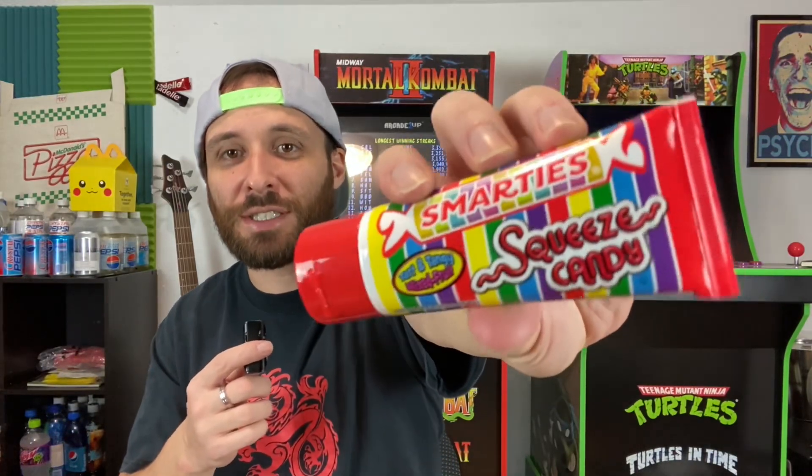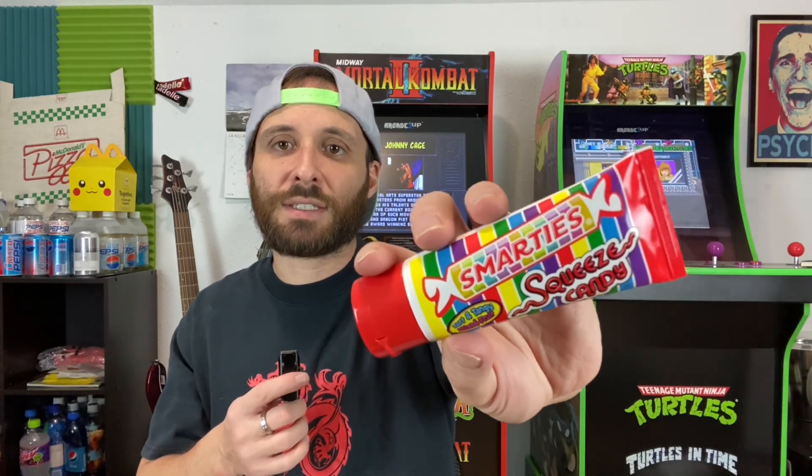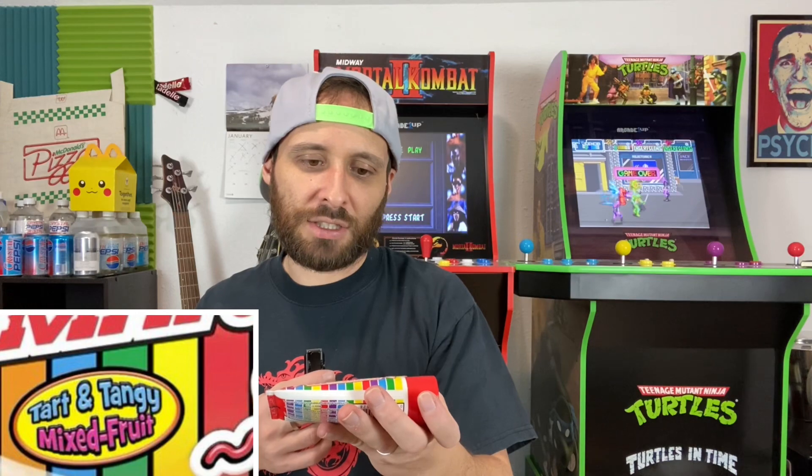Today we are trying Smarties Squeeze Candy. Looking at this, you may think this is a new kind of neat item — squeezable candy. It's just this sugar gel that you could pump into your mouth from this tube. But I remember back in the 90s, I think there was something called the Squeeze Pop. It was in a clear tube — I remember a green one. So it's been around forever, but this is the Smarties version of it, which says it is a tart and tangy mixed fruit flavor.